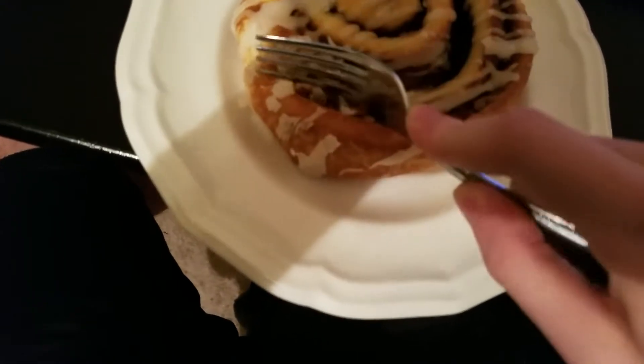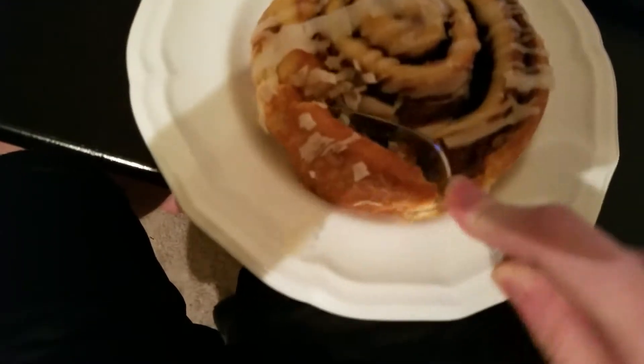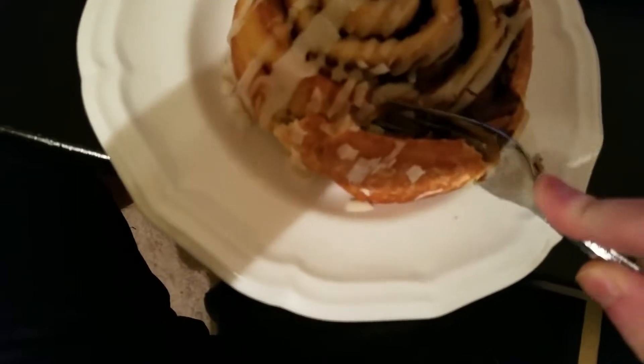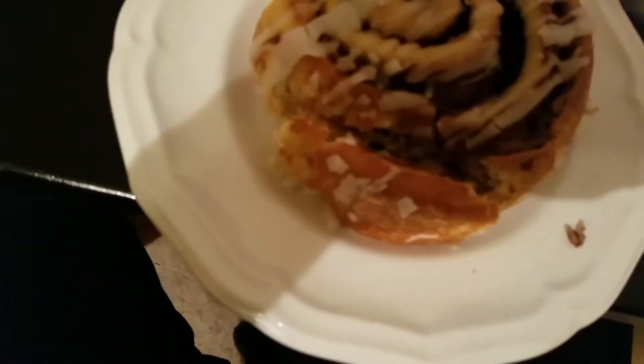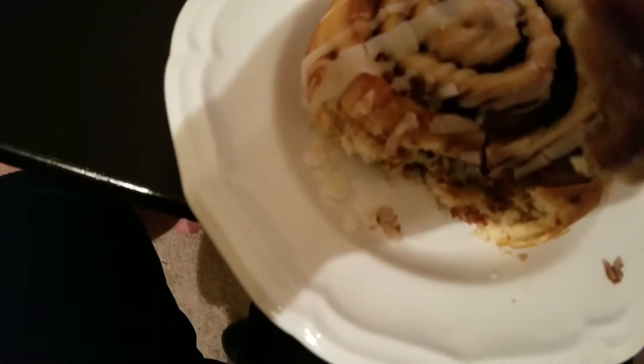Here we go. Let's take the first bite — let's just carve off the first bite. I don't even know if this is still warm anymore. It's not really that warm anymore. Oh well. All the fucking icing fell off, so let's eat it.